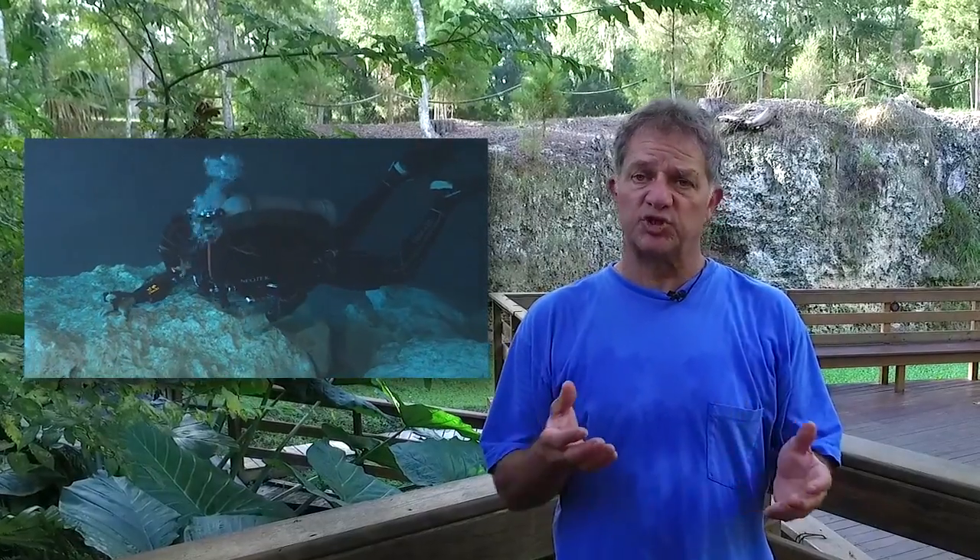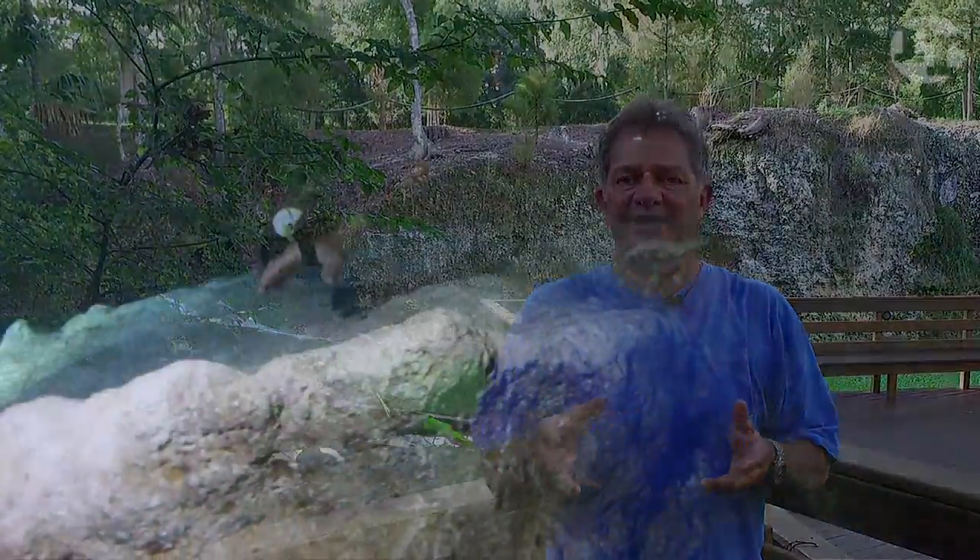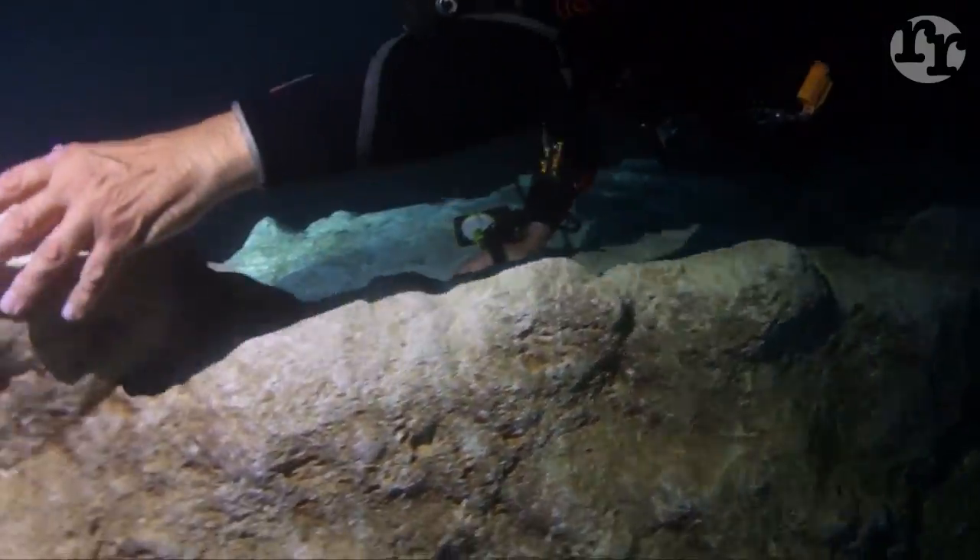Another technique you're going to use besides modified flutter and high flow cave — and you'll probably actually use this more than kicking — is pulling. You shouldn't be pulling really unless there is high flow, unless you resort to small finger pulls in tight cave. The pulling we're talking about is in high flow.